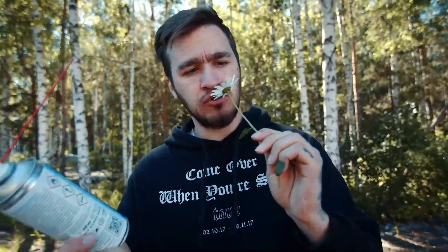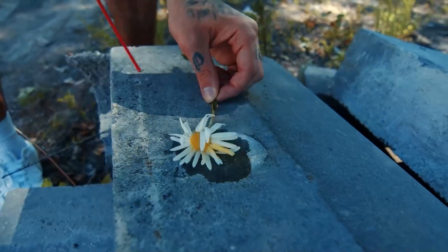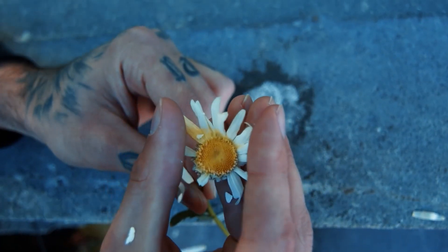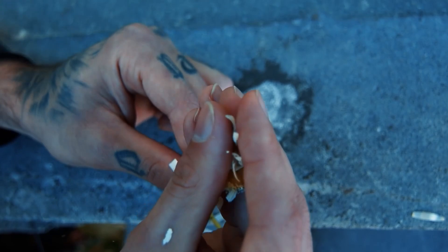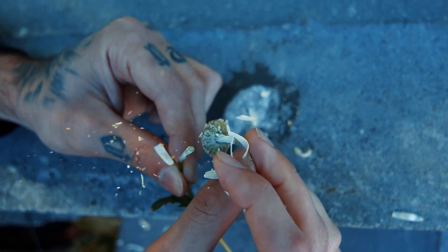The next experiment is with a flower. We want to find out if we can freeze the flower with this spray and then break it like glass. Unfortunately — or fortunately — our flower could not stand it. It crumbled like glass; I just squeezed it in my hand and that was it.